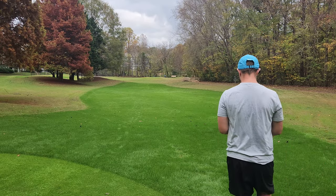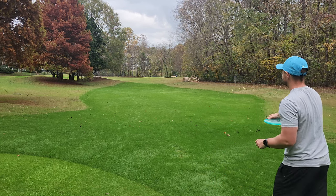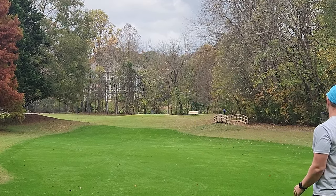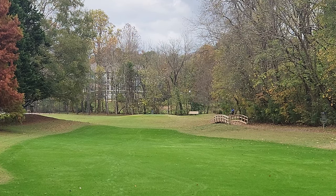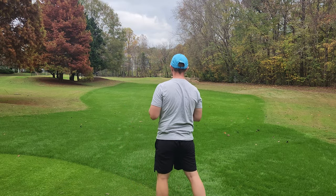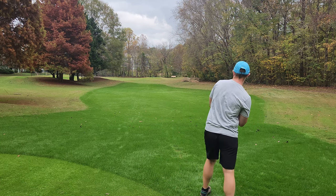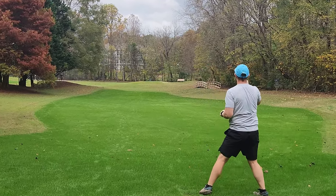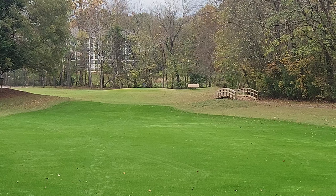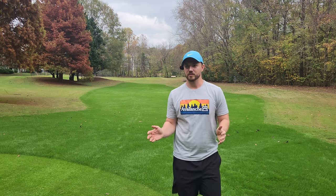All right, last two throws — let's see if we can get two more absolute beauties out there. That is such a fun shot. And I should do at least one forehand to show you guys you can actually forehand the Lobster. Let's give this thing a lot of hyzer. So whoever said you can't forehand minus 3 discs — there you go. It's possible. I just proved it.